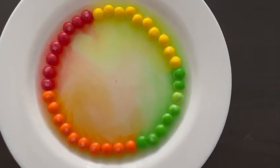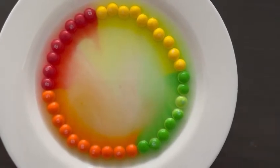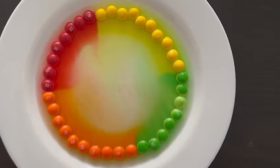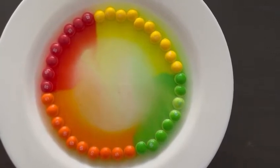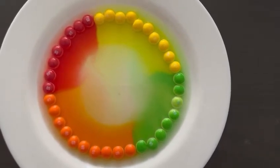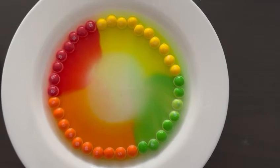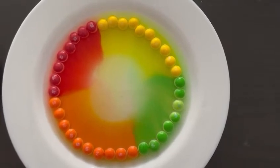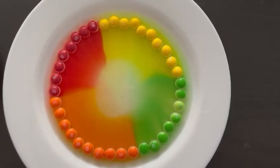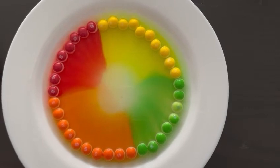Let's see what will happen. Wow, the colors are now transferring to the water — so nice, right?